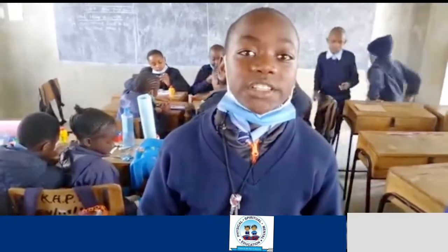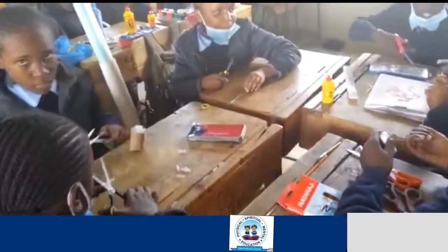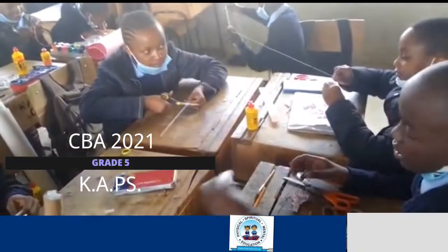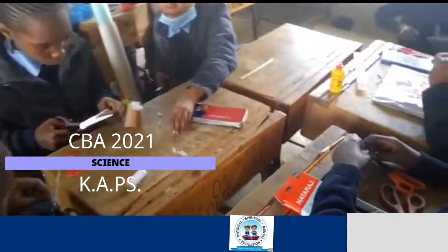This project is about making ornaments. Solid waste are materials that are no longer in use. There are two types of solid waste: the ones that decompose and those that do not decompose.